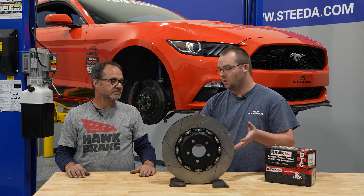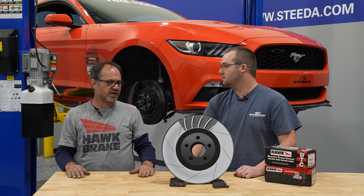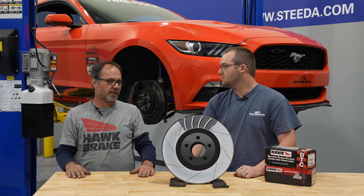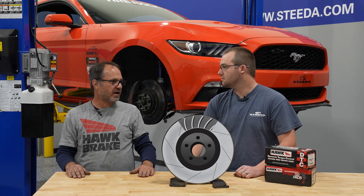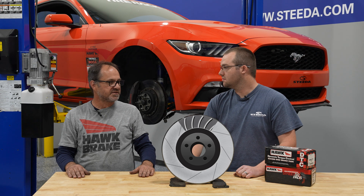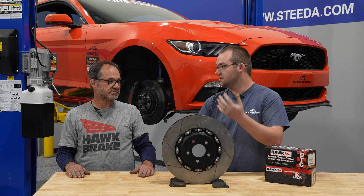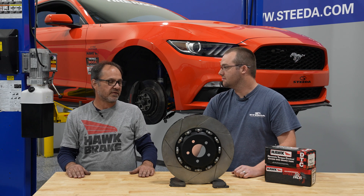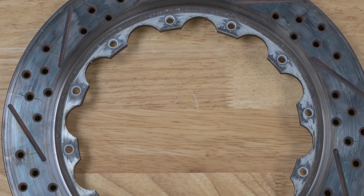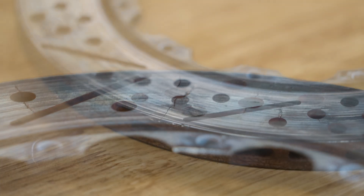Are there any downsides to going with a slotted rotor for the street? Should people be aware of anything? There's really no downsides. If it's just a normal street-driven car, having the slots like that is mostly cosmetic — the brake pads aren't going to get hot enough under normal driving to really start outgassing. That's more of a performance track day or race application. Comparing these to a drilled rotor — drilled rotors look great on show cars, but they are prone to cracking because of so many holes and edges created as the rotor heats and cools. It's not a matter of if they're going to crack, it's just a matter of when. That's why we recommend going with the two-piece slotted rotor for those who are serious about track use.